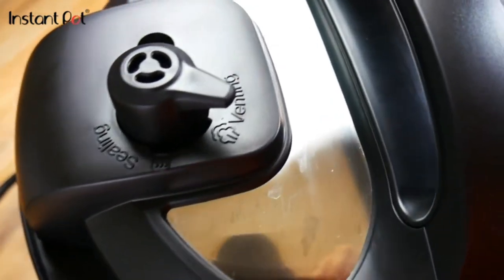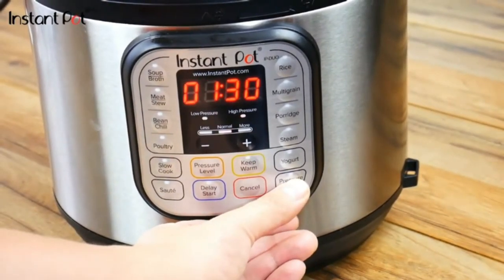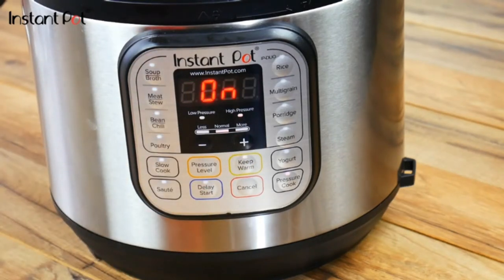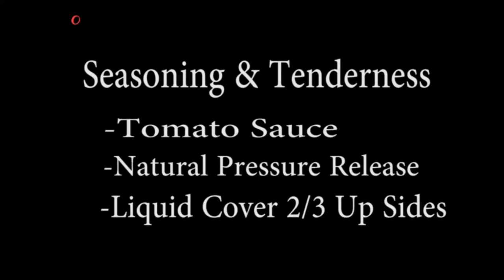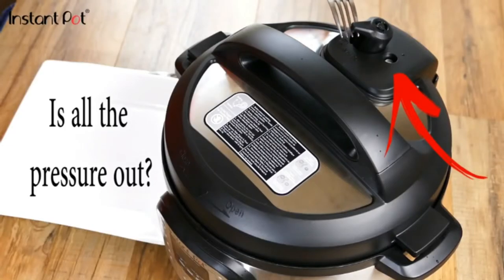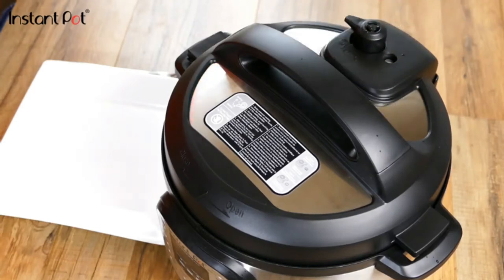Get the lid on and make sure you're set to sealing. There are a couple of different ways to release the pressure — we're going to be doing what's called a natural release. We're going to go for an hour and a half on high pressure, normal setting. When it's done, the pot will start counting — those are minutes that have passed since it finished cooking, so you can time your food really exactly. We're going to wait 30 minutes for natural release. You can see that little hole — that's how you know all the pressure's out and everything's safe.